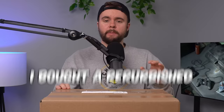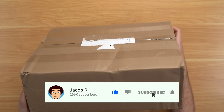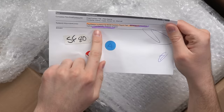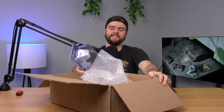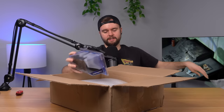I bought a refurbished backwards compatible PS3 from DK Oldies for $400. In this video we're going to take an in-depth look, see if it's worth the money, and determine if you should buy one for yourself. The first thing I noticed is this box is actually bulging a little bit. Looking at the packing slip — cosmetically flawed, 80 gig, backwards compatible. We've got a bunch of stuff, and — not again — another third-party controller. $400 for a backwards compatible PS3, cosmetically flawed, and they give me a third-party controller. There wasn't even an option to upgrade to an OEM. I feel like that's inexcusable.